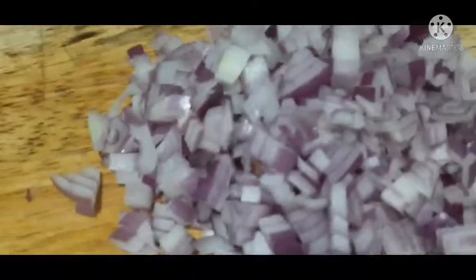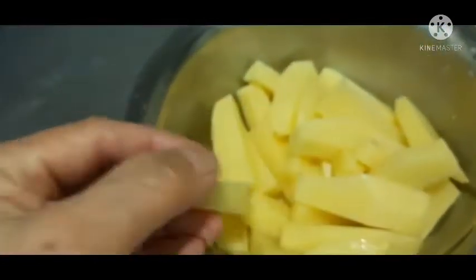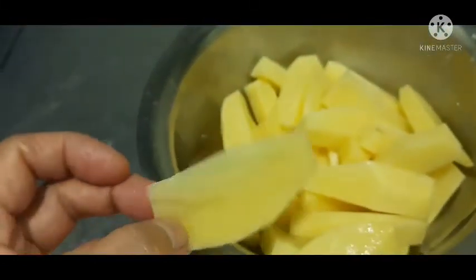This is how to cut the onion like this. And we cut the potato like this, guys. So this is nice and yummy. You can only cook this, guys — you can fry.